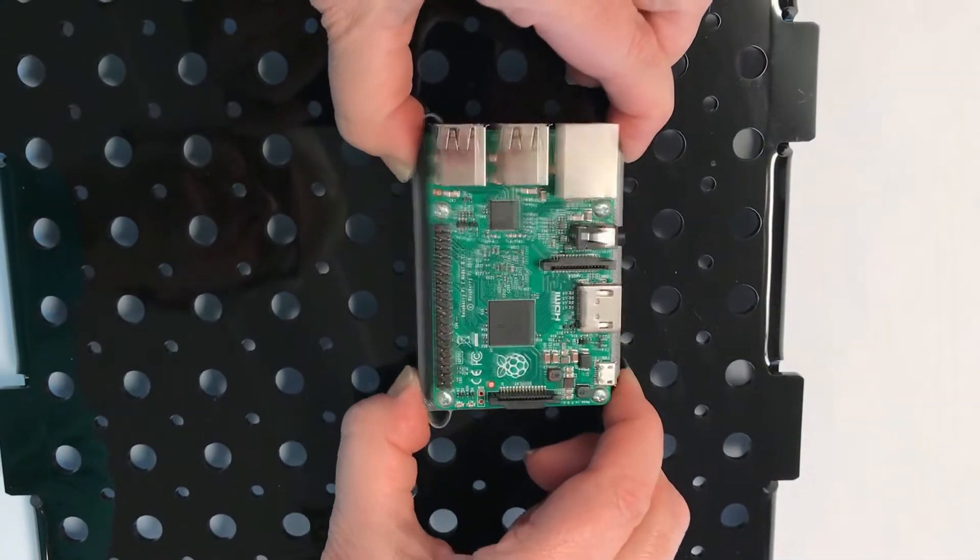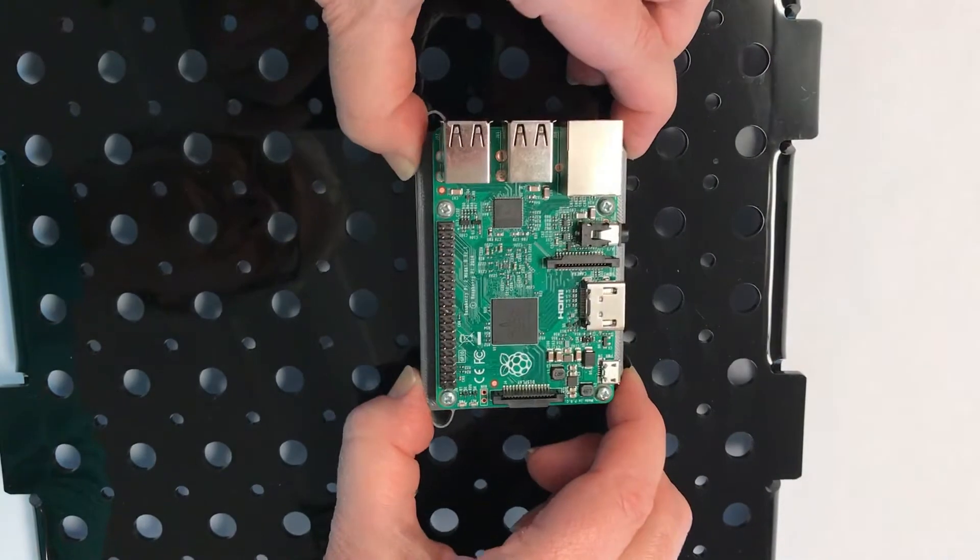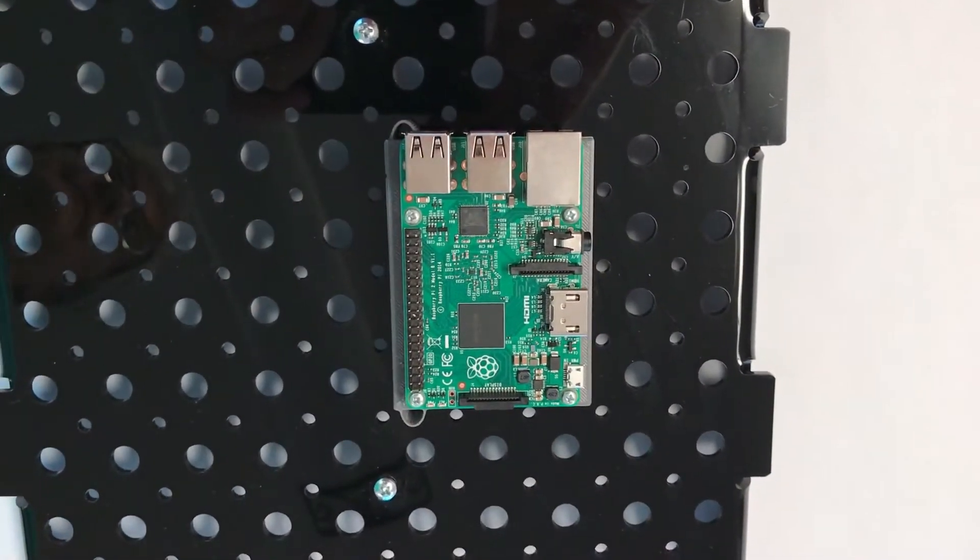Hi, I'm Barbara from PhaseDoc. In this video I'm going to show you how to attach and release clicks from the workbench base. Practice once or twice and you'll get comfortable really quickly.